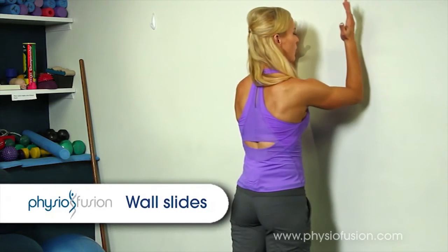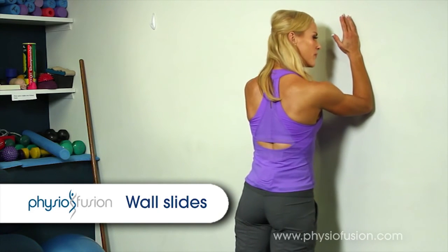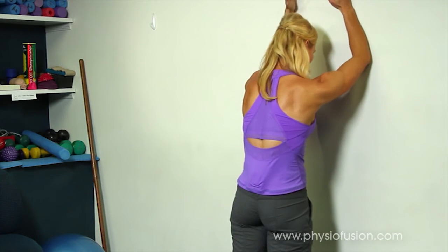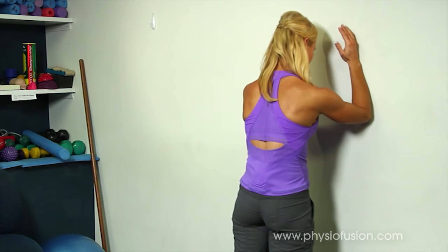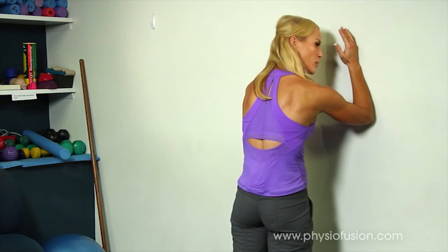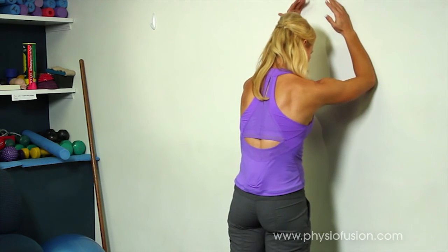Then place your elbows on the wall, keeping the ribs in, shoulders down, sliding both arms up the wall and bringing the arms all the way down. Keeping the shoulders down, keeping the ribs in, trying to keep those shoulder blades wide — slide the arms up the wall and down.